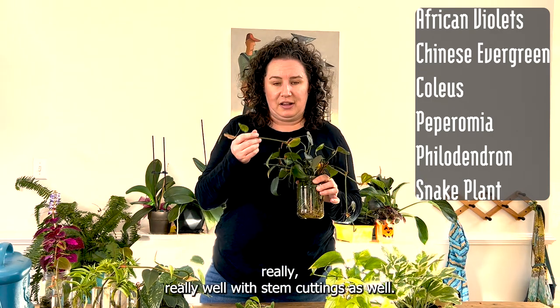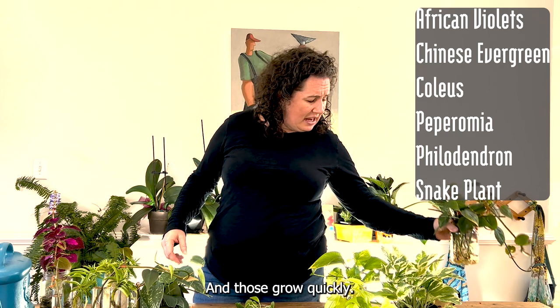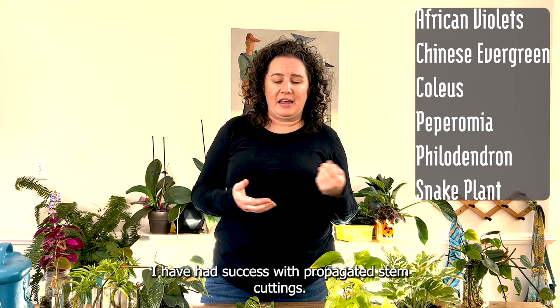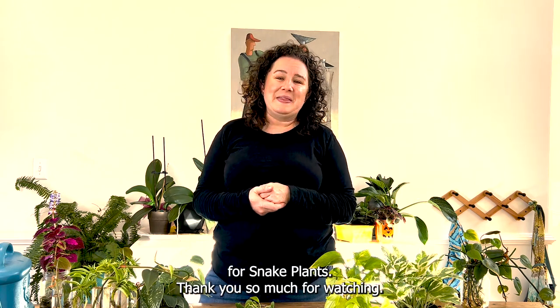I did do an earlier video about peperomia — these green bean peperomias and philodendrons do really well with stem cuttings and grow quickly. Snake plant is a slower grower, but I have had success propagating stem cuttings for snake plants as well. Thank you so much for watching.